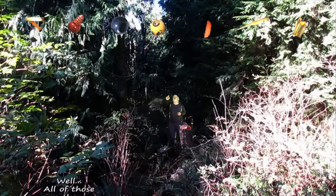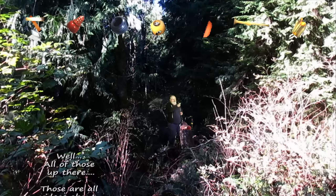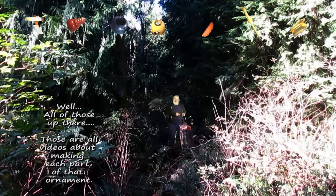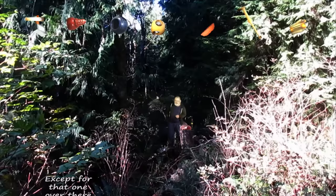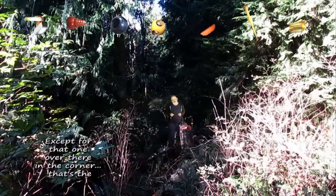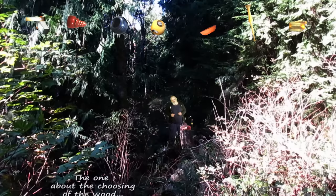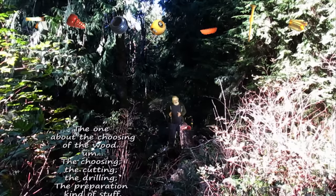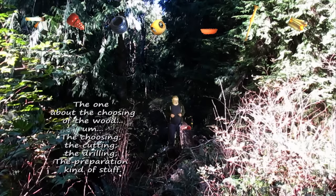Now all of those up there are all videos about making each part of that ornament, except for that one over in the corner there. That's the one about the choosing of the wood, choosing and the cutting and the drilling and the preparation kind of stuff.